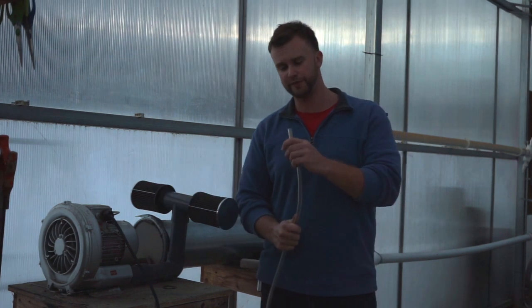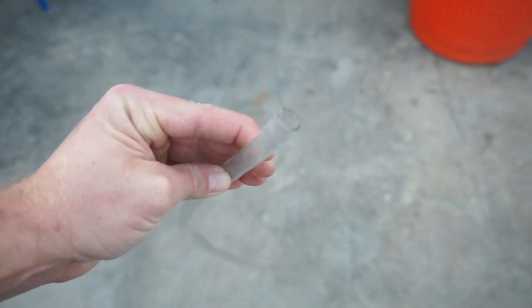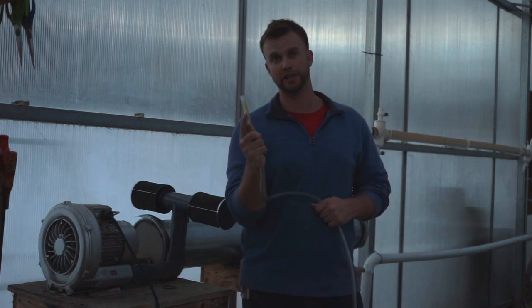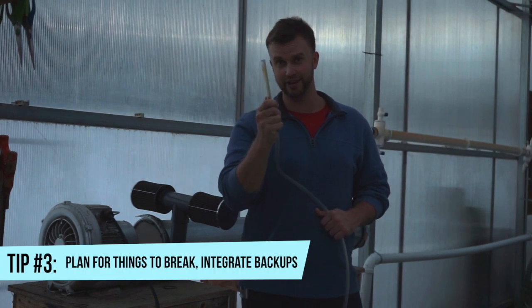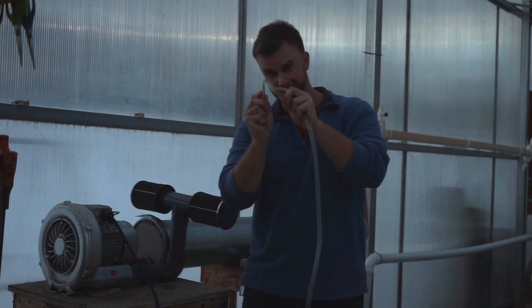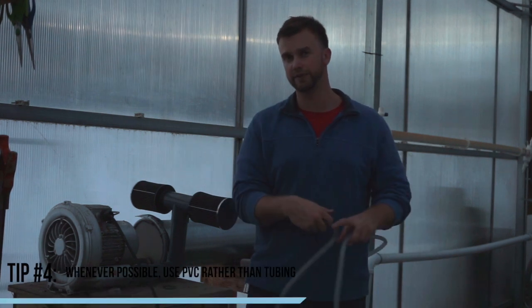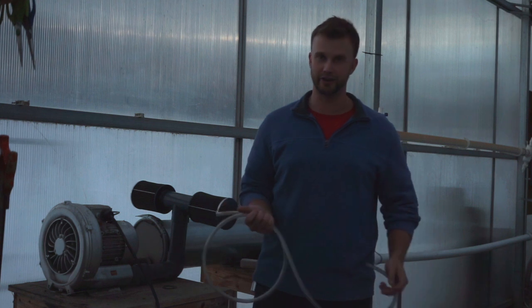If you use tubing, I definitely wouldn't go smaller than 3/8 inch inside diameter — that's what this is. You always want to make sure that you use hose clamps on any type of connection. If one tube pops out of your line, you can lose pressure in the entire system, so you definitely want to plan for failure. Buy hose clamps, tie these things down extra tight. I've had a few instances where just a little kink in tubing has sabotaged my entire system, so I try to just stick with PVC pipe. It's not going to come undone — it's more reliable and I sleep better at night with it.